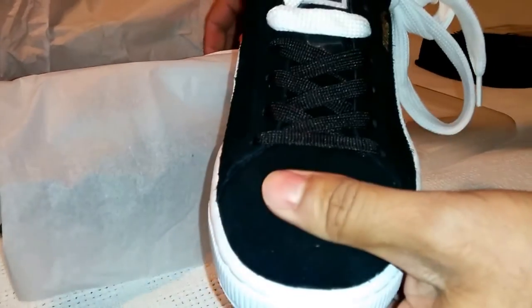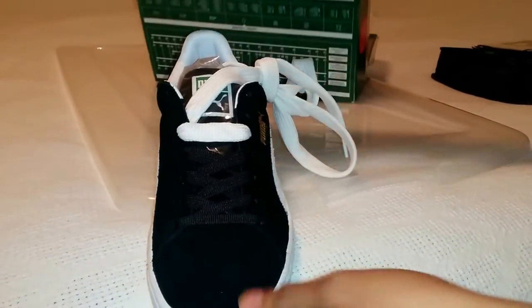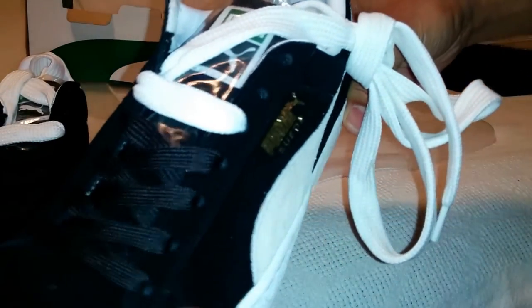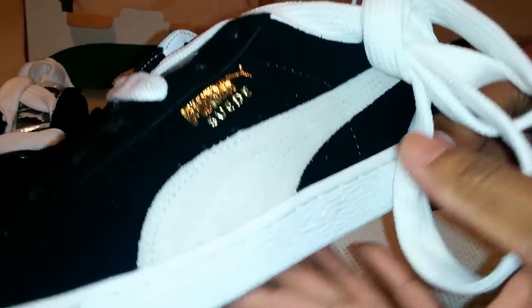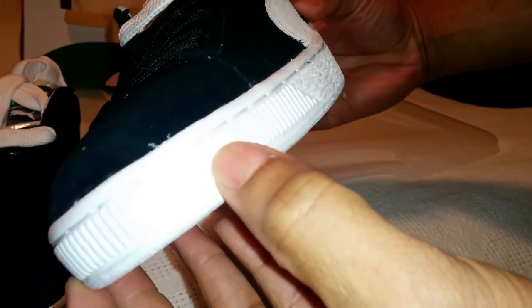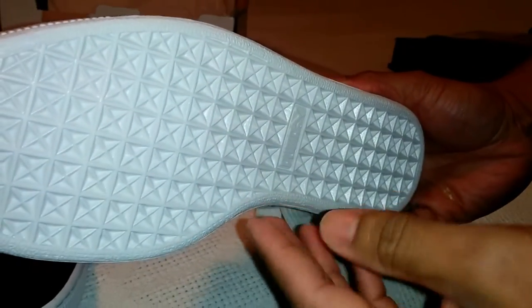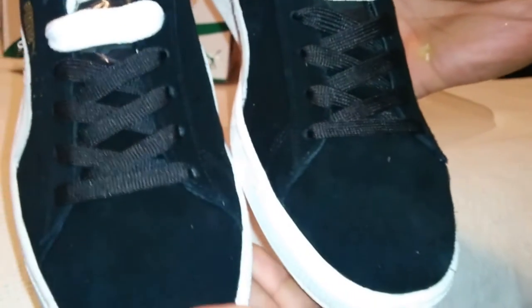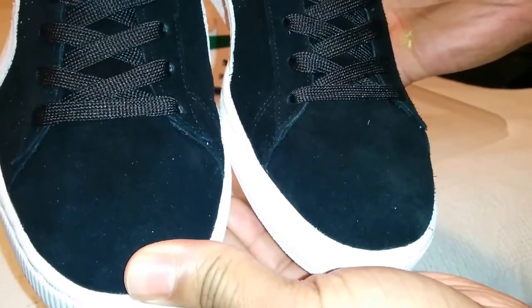On point — classic throwback. It comes with two pairs of laces: one is a super fat white lace. This is out of this world. You can see that gold detailing, white sole with texture around to the front and bottom. Take a look at the toe box and the suede — the suede is thick.